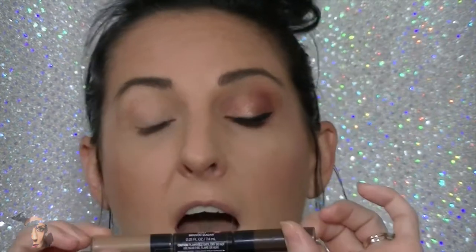First we're going to prime the eyes — use whatever primer you're comfortable with. I particularly like using the L'Oreal Infallible Paints in 320 Brown Sugar. I'm using the light brownish color because it lasts all day and has slightly warmer brownish tones, creating a nice transition color without being too bright. I don't want anything bright, light, or white. I should mention I attempted this tutorial earlier and we lost power, so I'm starting completely from scratch.